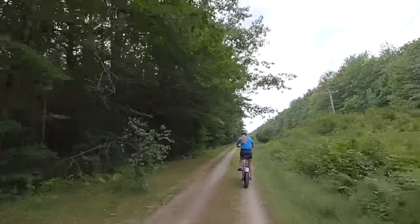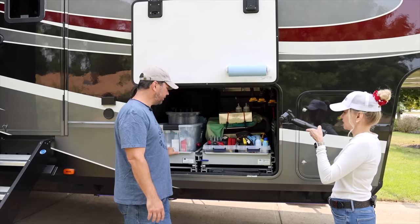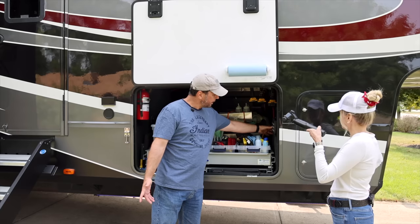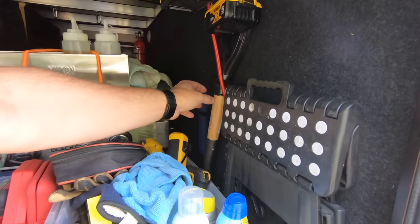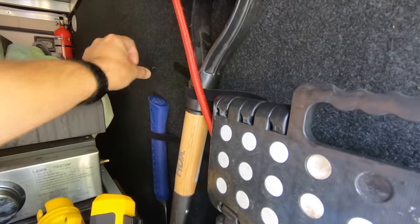We can't wait to tell you guys about our e-bikes. We're just filming a couple more rides so that we can really get used to them before we show you. As far as the rest of the organization here, it's not super complicated.